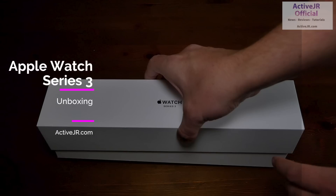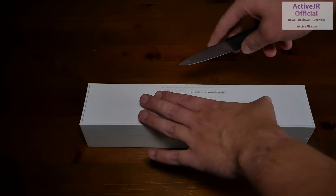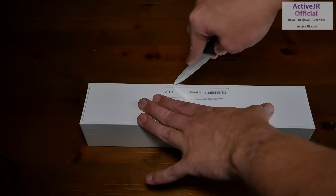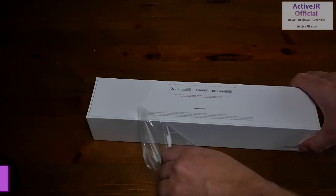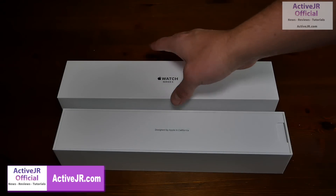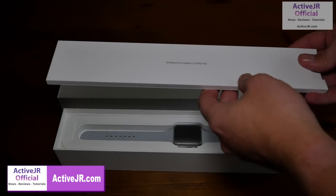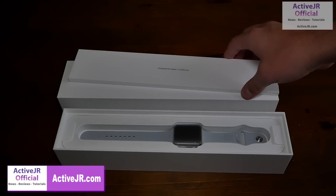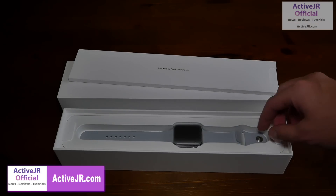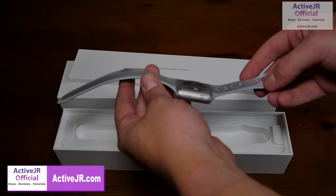Okay, so starting with the unboxing — the box is exactly the same as the previous Series 2 and Series 1, so I'm just going to take off this cellophane and then move on. Opening up the box, it's presented exactly the same way as the previous Series 2, with all the instruction manuals in this top section, and then in the middle section is the Apple Watch Series 3.